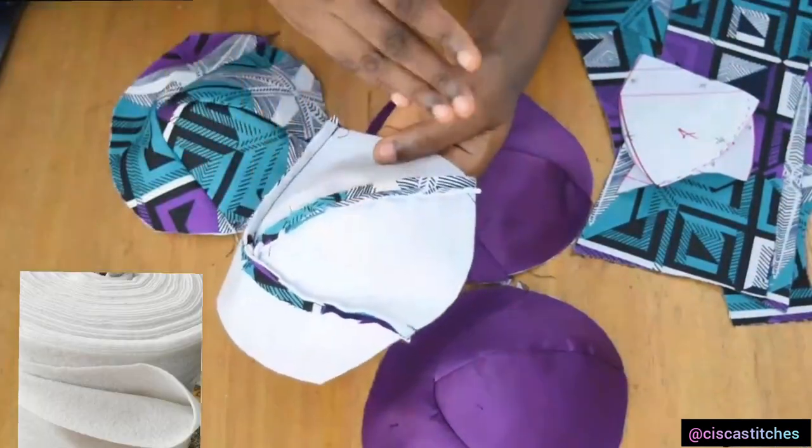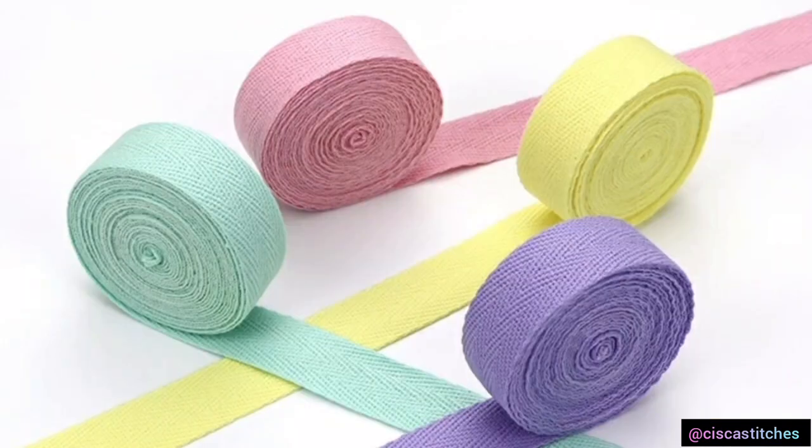The last material I want to talk about is the waist tape. This is used around the area on your body where there will be the most tension on your corset, which is typically the waist. It reduces tension on the seams of your fabric around the waist area. The waist tape is stitched around where your boning is going to be, so it does the work of preventing your corset from stretching out.